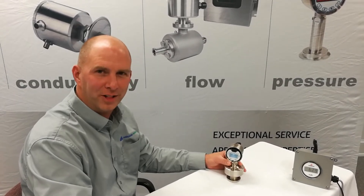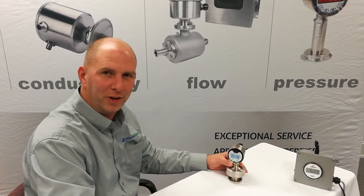Hi, I'm Jeff Snow with Anderson Igla. Today I'm going to show you how to configure your L3 pressure transmitter.